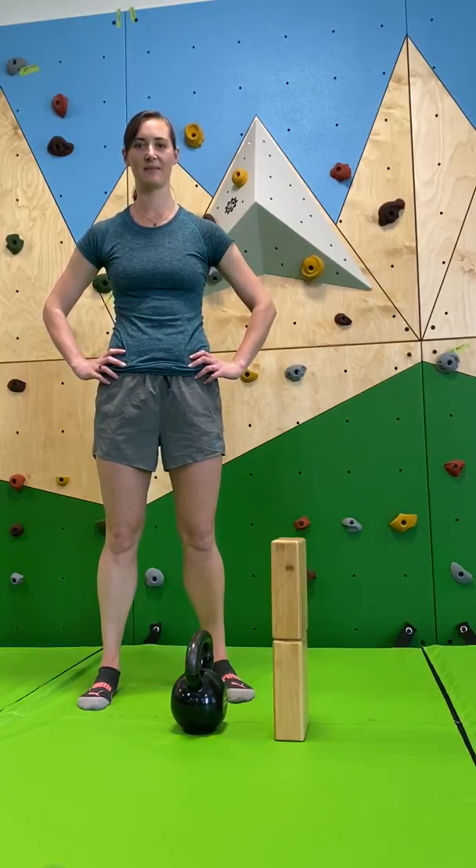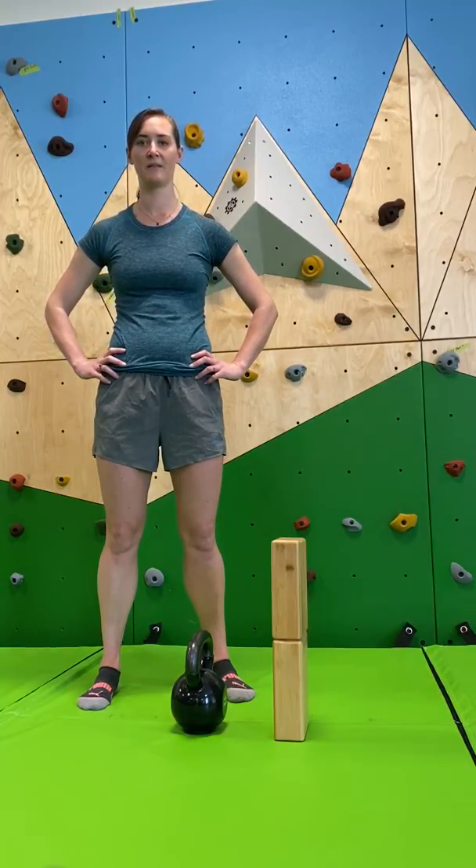Now we are going to talk about deadlifts. A barbell deadlift is a different setup than the kettlebell setup. With a barbell, your shins get in the way of the really long bar. That doesn't happen with the kettlebell, so we will set up differently.